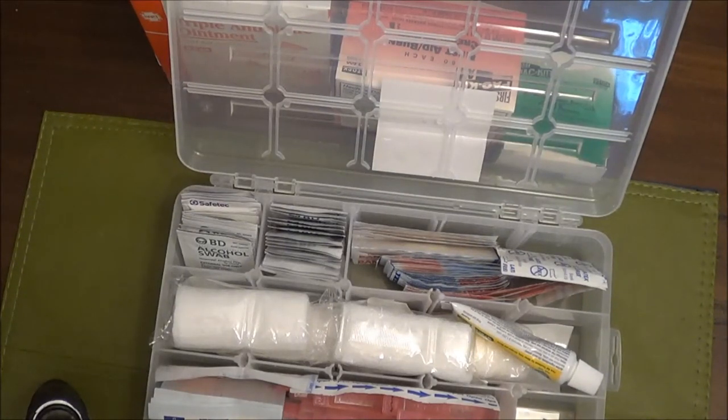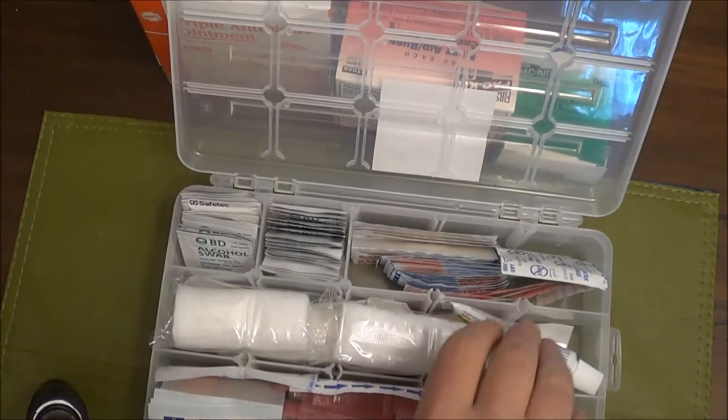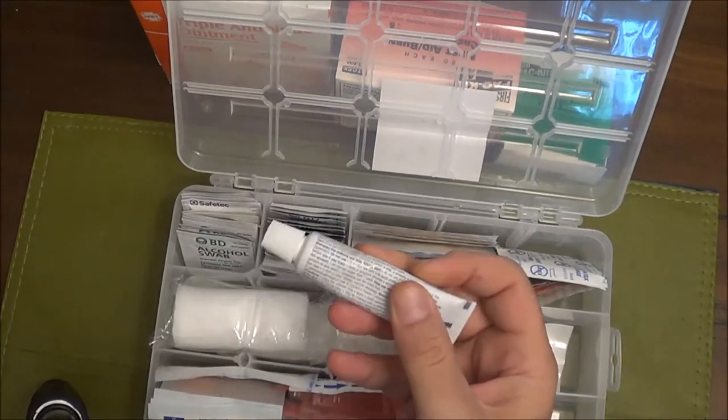Now that my son is around two years old and running around, I'm seeing that bruises, bumps, and scrapes are becoming pretty common. That's part of why I'm building these kits.